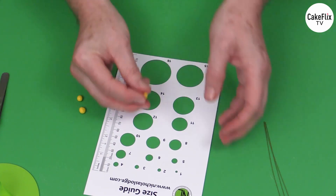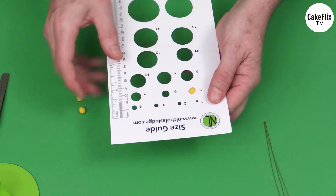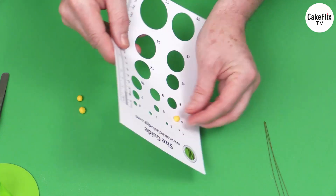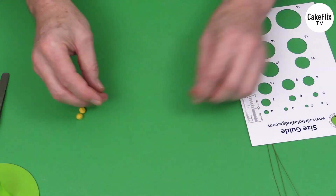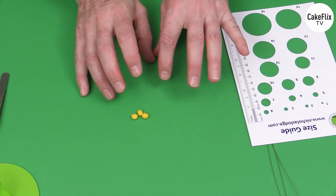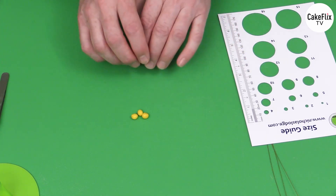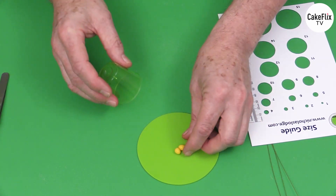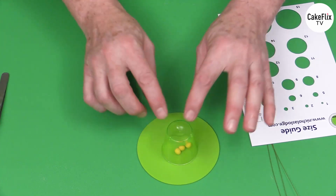When we use the size guide, one third is going to be below the hole and two thirds is going to be above the top of it. Then you'll make another two balls of paste of comparable size. When you do this you'll make a total of nine of these number 5 balls of paste. I'm going to keep these on a little silicone mat underneath a little container that just stops them drying out.